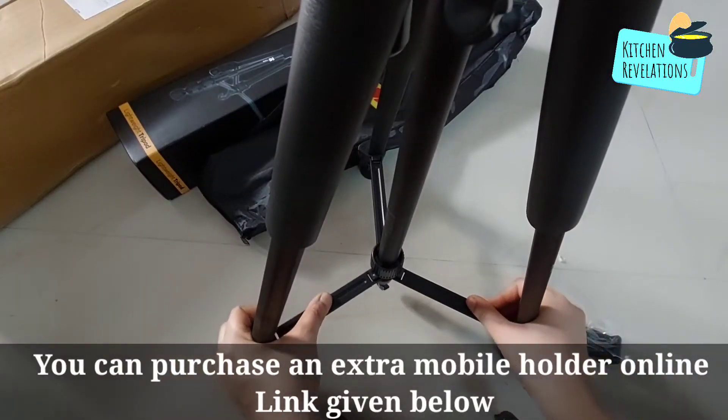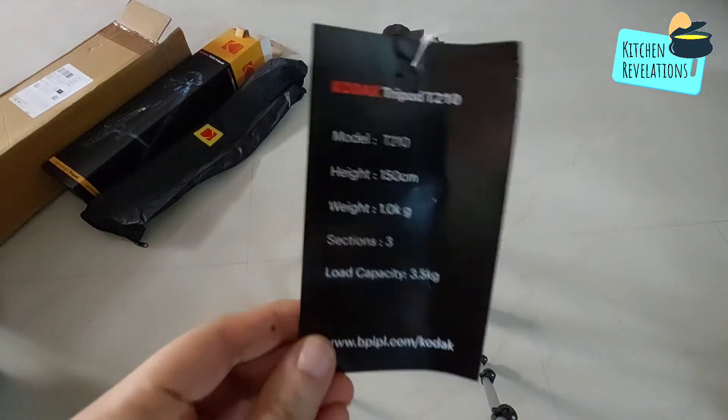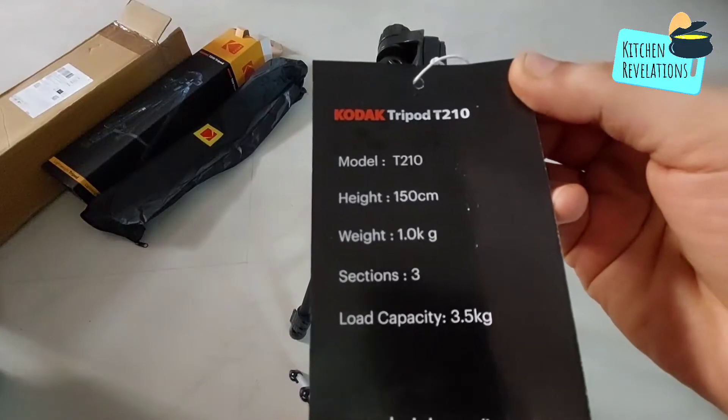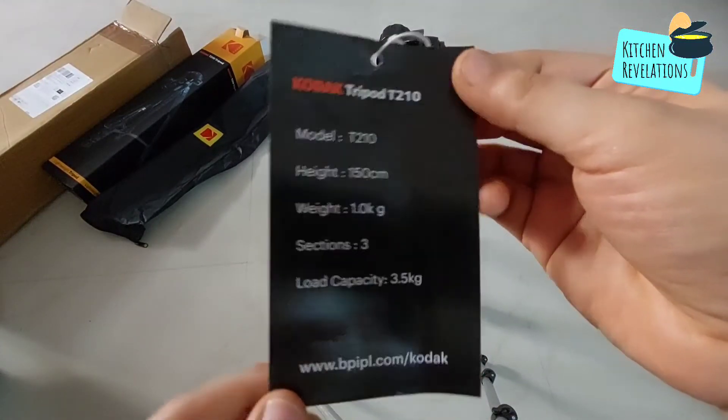Next let's open up the tripod. I have adjusted my camera to give a full view of this tripod. On this tag you can see that the model number is T210, the height is 150 cm, the weight is 1 kg, it can load a capacity of 3.5 kg, and it has 3-way pan movement.